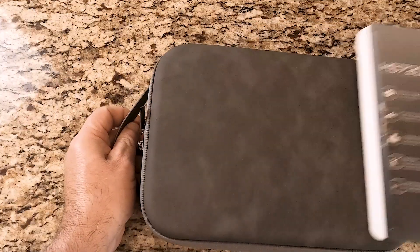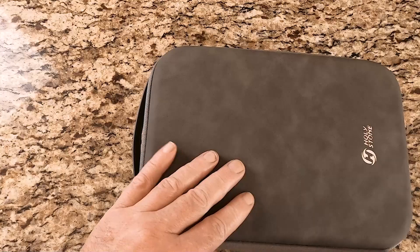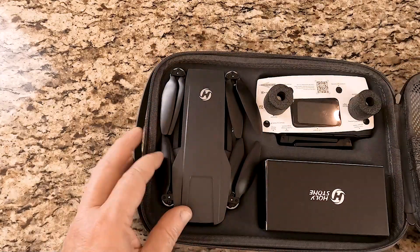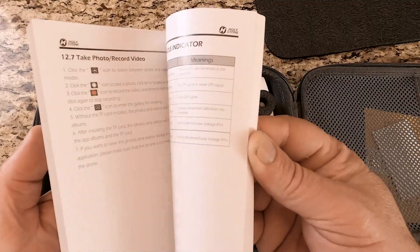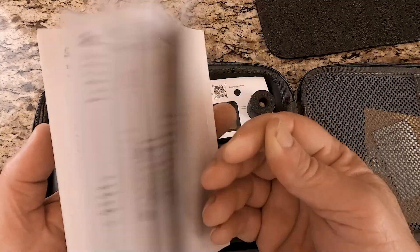Today we're talking about the Holleystone HS720G Foldable Quadcopter Drone. This was sent to me for free for a fair and honest review.